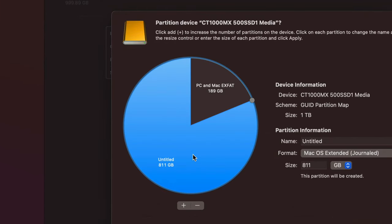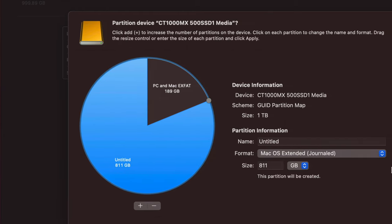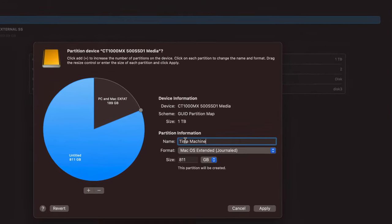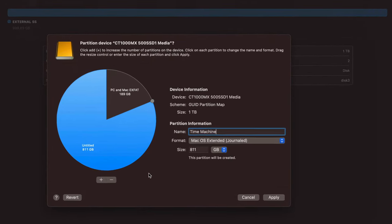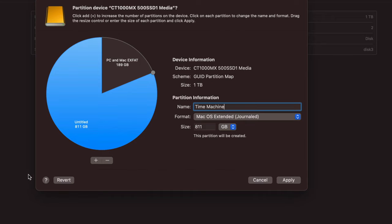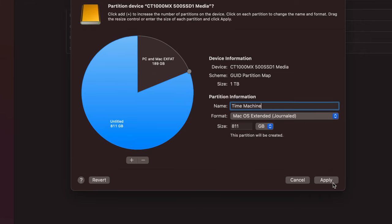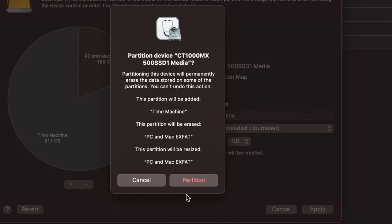Click on the other partition and name it 'Time Machine' — I'll show you what Time Machine can do to back up your entire Mac, including files, programs, and macOS. You can name it 'Backup' if you prefer. Now click 'Apply.' You'll get a warning because partitioning also erases everything on the drive. If you change partition sizes later, you'll have to erase everything again, so make sure to choose the right sizes now.